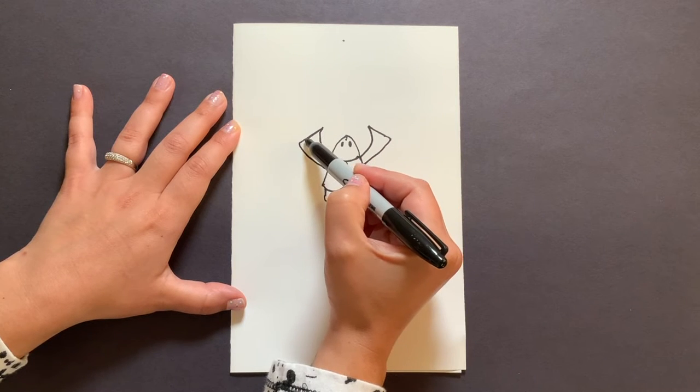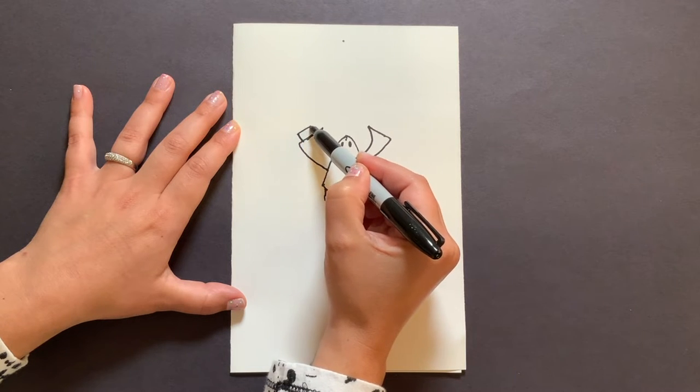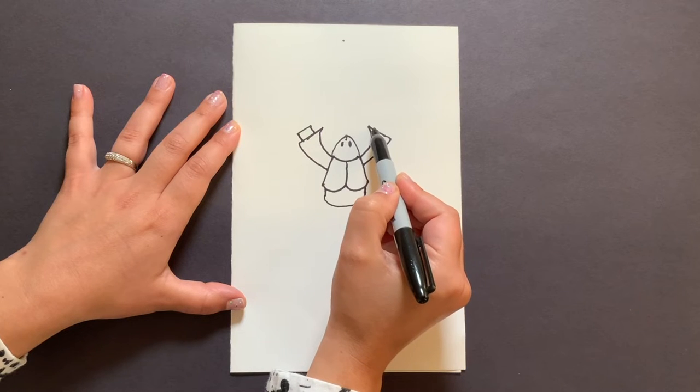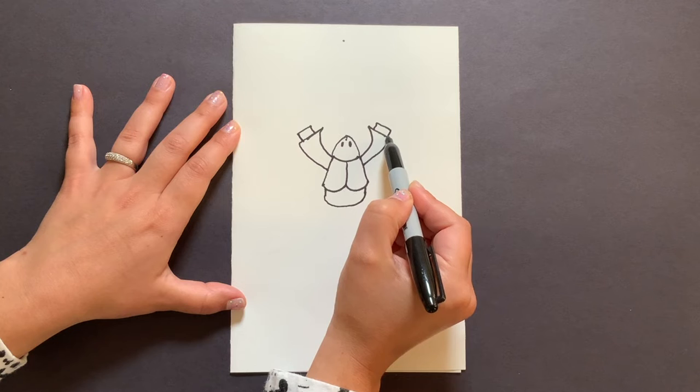I'm going to go inside this claw and just do a straight line up, over, and back down — it almost looks like a little sleeve, like a small rectangle coming out. Let's do the other side.